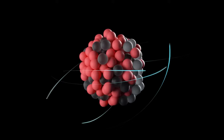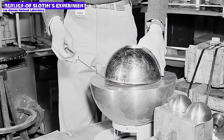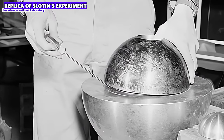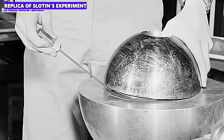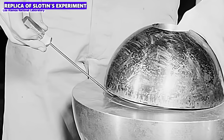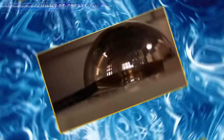Spacers were actually provided to prevent the two hemispheres from being fully assembled and thus completely enclosing the core, which would have triggered a nuclear chain reaction. At some point, however, Slotin simply used a screwdriver to keep them apart — here you can see another reenactment of the experiment. Louis Slotin was only separated from a nuclear fiasco and his own death by a screwdriver between the two hemispheres. It happened as it had to, and the screwdriver slipped out of his grasp.